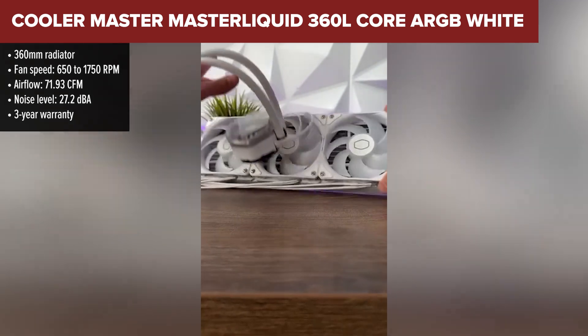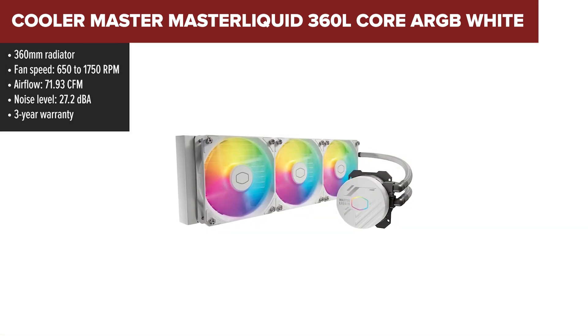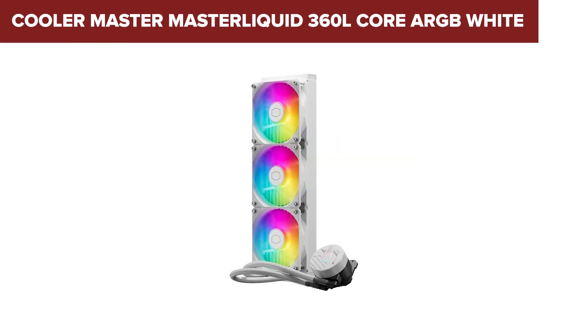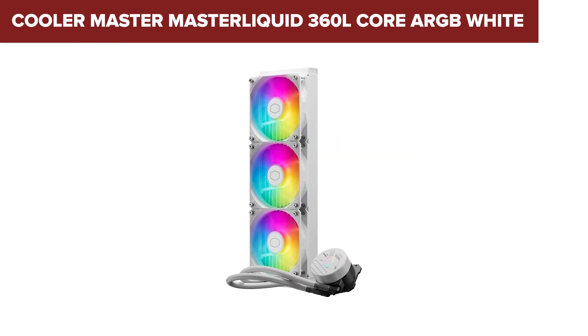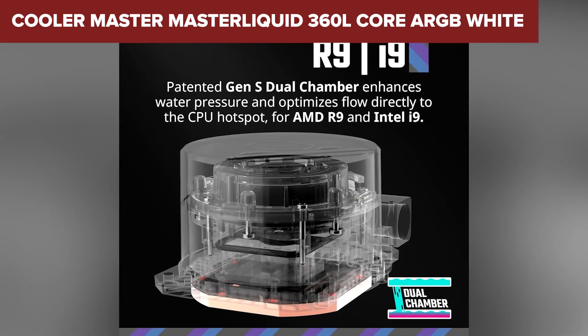It features a 360mm aluminum radiator, three 120mm fans, and a quiet pump, which together offer decent thermal performance for mainstream CPUs. It's compact enough to fit most mid or full tower cases and has full RAM clearance, which is great for those using larger memory kits.